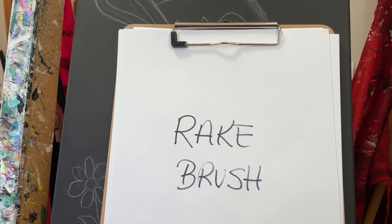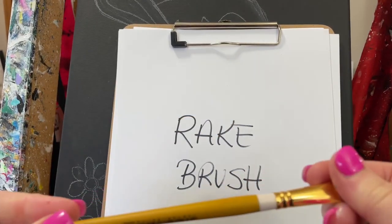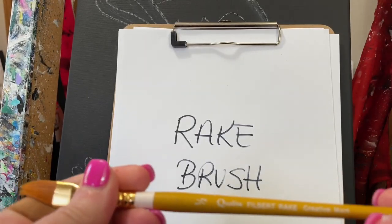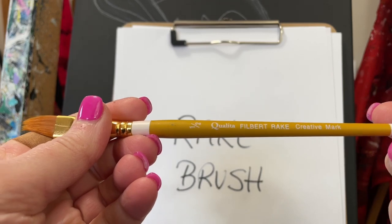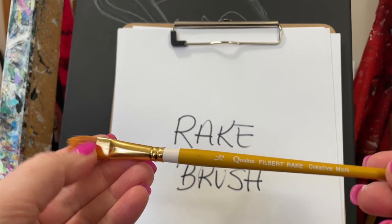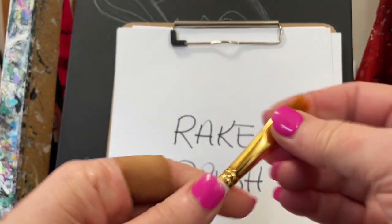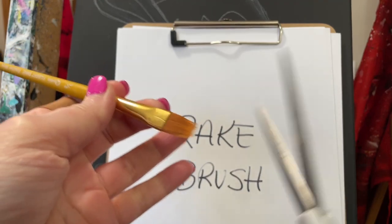Hey guys, I was just sitting down to paint a new painting and I wanted to show you because I was going to use a new rake brush that just came in. This is a Qualita Filbert rake brush that I got from Jerry's Artorama. I got new ones for the studio — I couldn't find my favorite ones. We have other ones like this in the smaller rake, the quarter inch. This is a half inch.